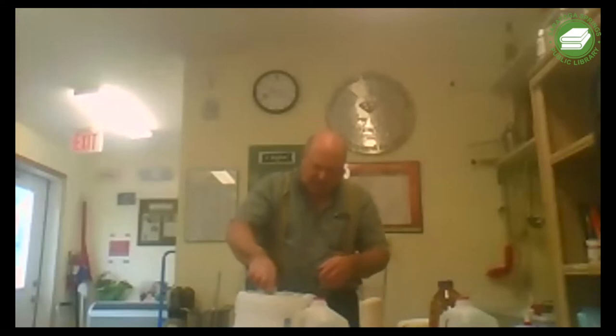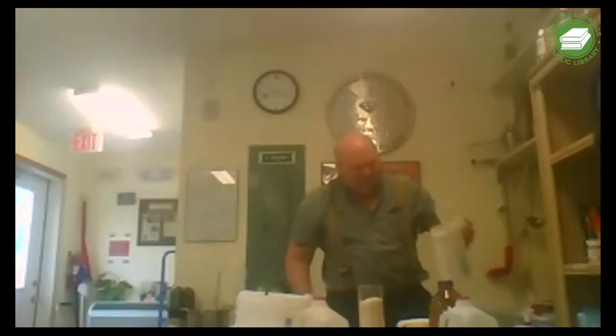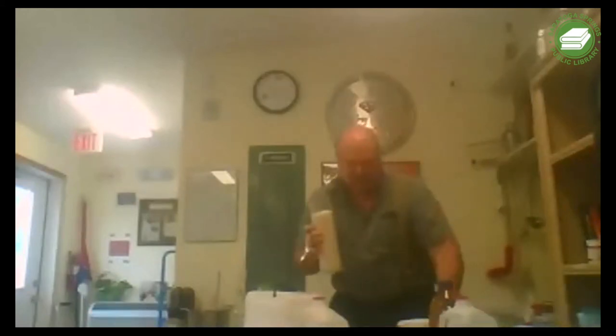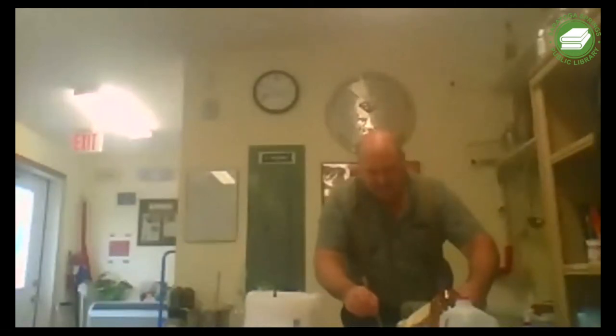We have yeast nutrient - sugar alone is just not enough for the yeast to grow, so yeast nutrient gives the yeast some nutrients so they can grow well. This water should be hot enough - about 100 to 110 degrees. We're going to dissolve the sugar in the warm water - that makes it soluble so the yeast can eat it. I've added my spoon after sanitizing it, and I'm dissolving the sugar into the warm water.